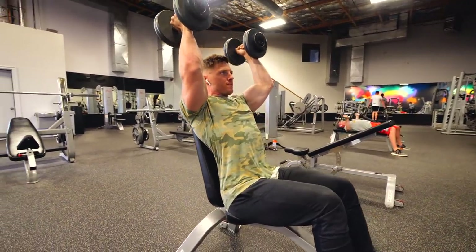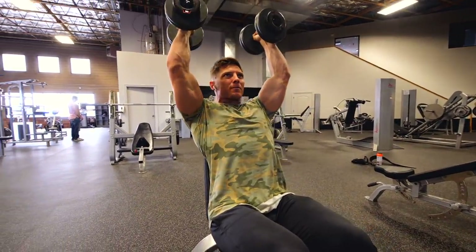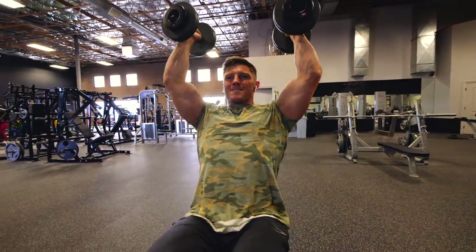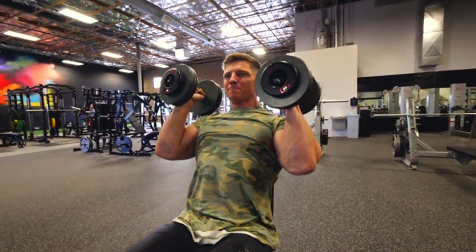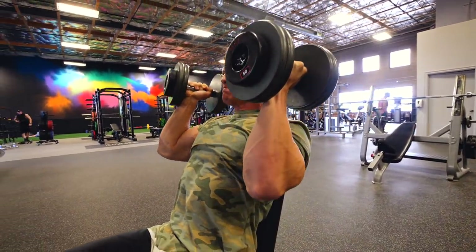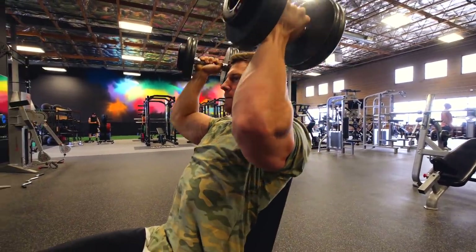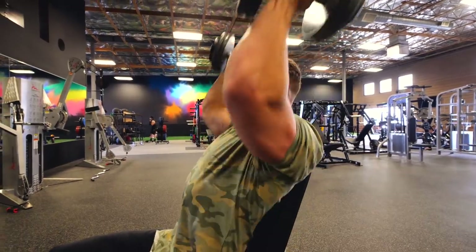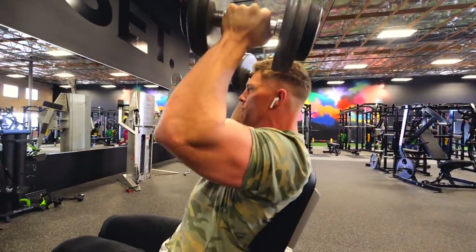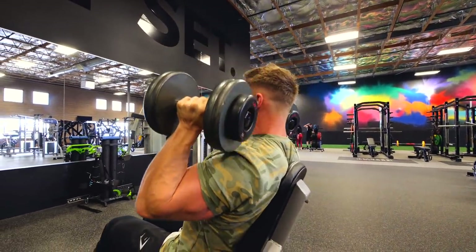We are now moving into our second superset. This is a three-second eccentric — we're utilizing the stretch reflex here. I come up a quarter of the way, pause for two seconds, then boom as fast as I can. That's requiring us to recruit motor neurons that we're not used to firing, and it's taxing the central nervous system a bit more too. We're taking full advantage of that stretch reflex — all sorts of strength benefits that can come from this when you want to recruit fast twitch muscle fibers.